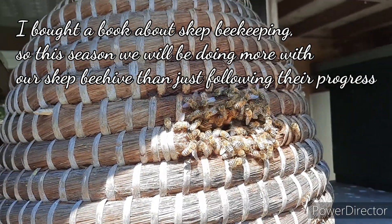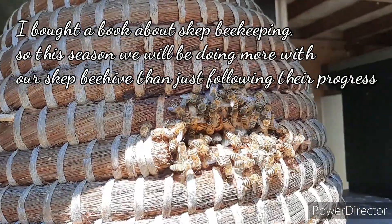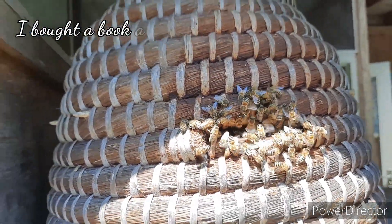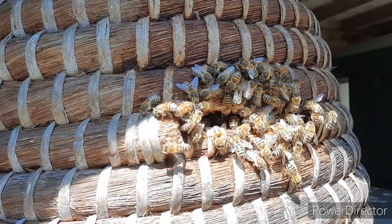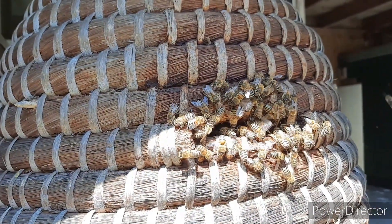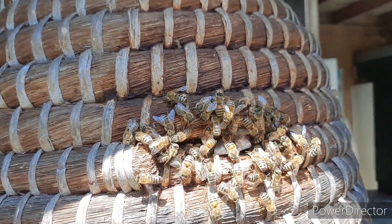What a strange season — one day you'll find a dead starved hive, and the other day you catch a swarm. The other swarm left, so where that went we don't know, but this swarm stayed. Well, thank you so much for watching and I hope to see you soon.